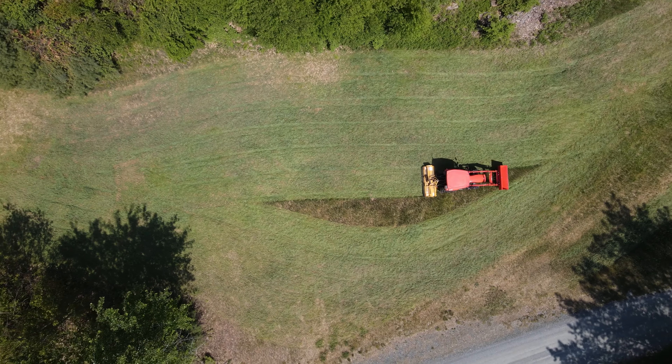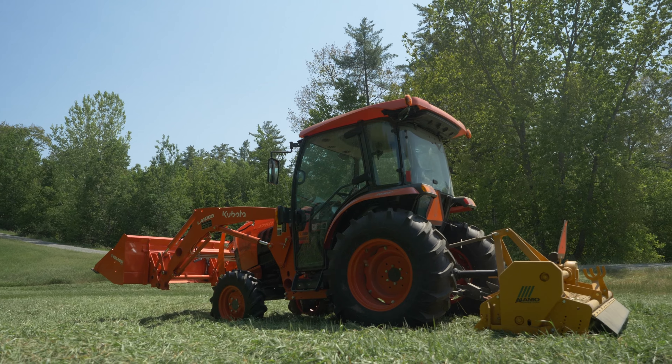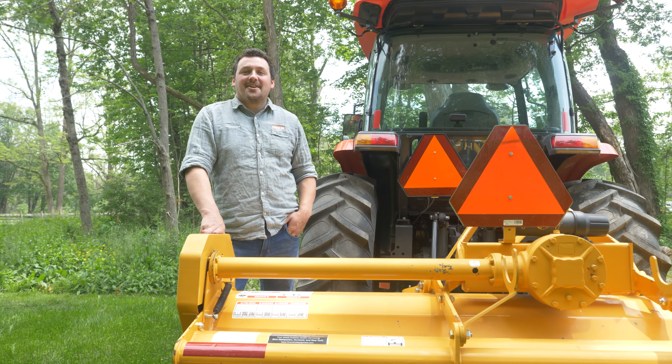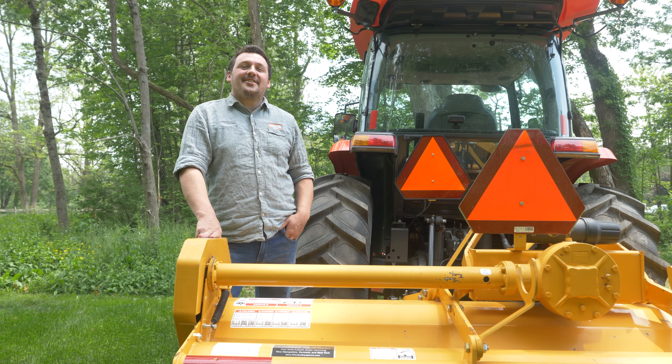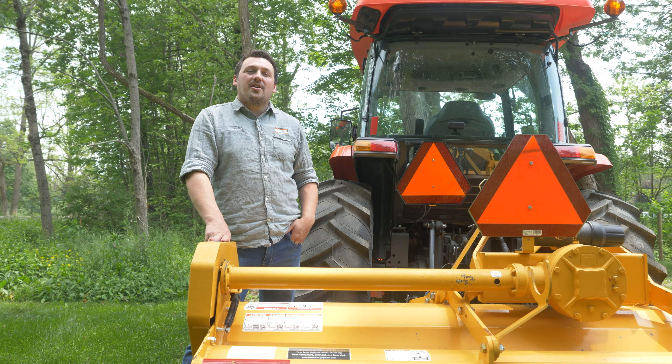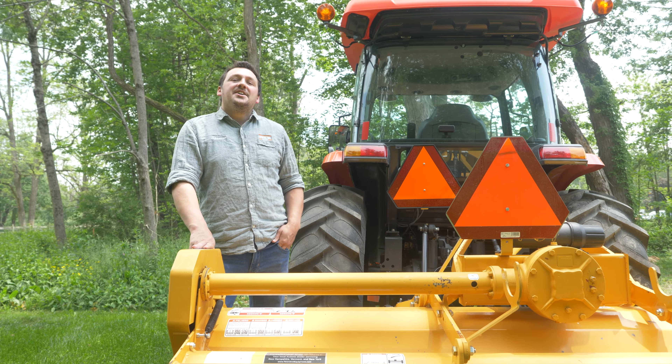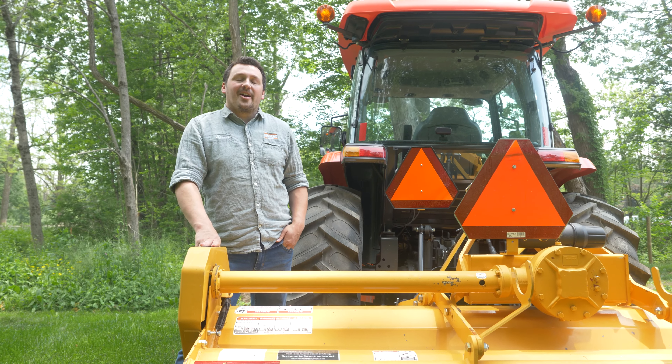If this video has generated questions about Alamo's line of heavy duty flail mowers or Kubota's Grand L series cab tractor, reach out to your closest Townline location in New Hampshire, New York, and Vermont. For more videos like this, head over to our website and while you're there check out our current promotions going on.